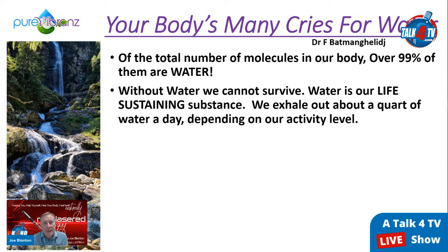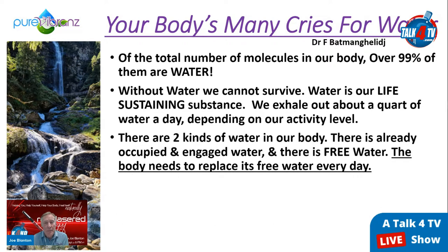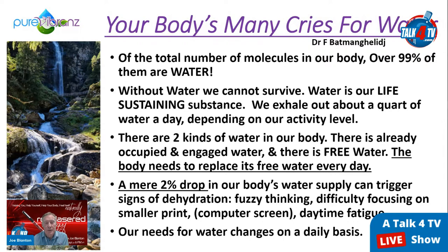There are two kinds of water in the body: water already engaged in a process, and free water that needs to be replaced every day. A mere two percent drop in the body's water supply can trigger signs of dehydration — fuzzy thinking, difficulty focusing, daytime fatigue, headaches, and more pain. Our need for water changes daily based on numerous factors. Just like a car can't run without gas and oil, your body cannot function without water.